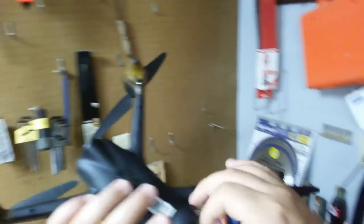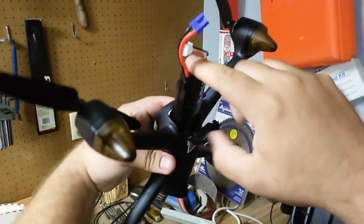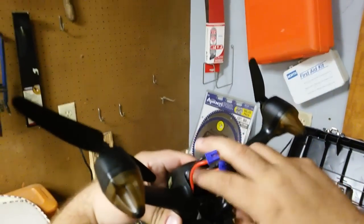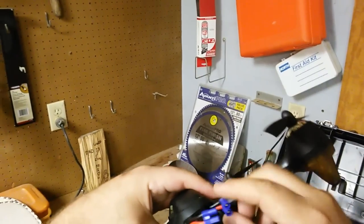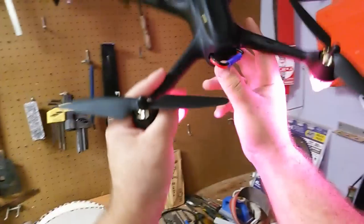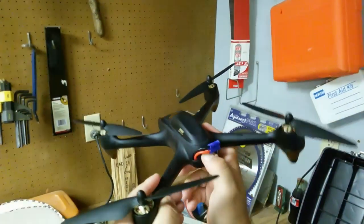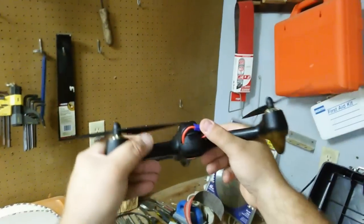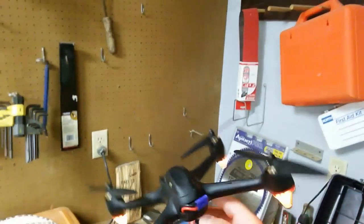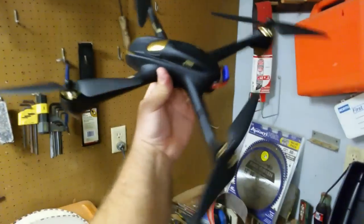There we go — stick the battery through there, stick this right there, and boom, life has been simplified. You know you like that. Good little fit — battery sticks right out the back, makes things real easy.